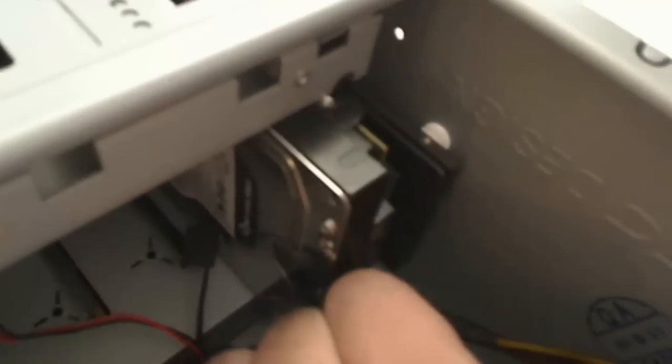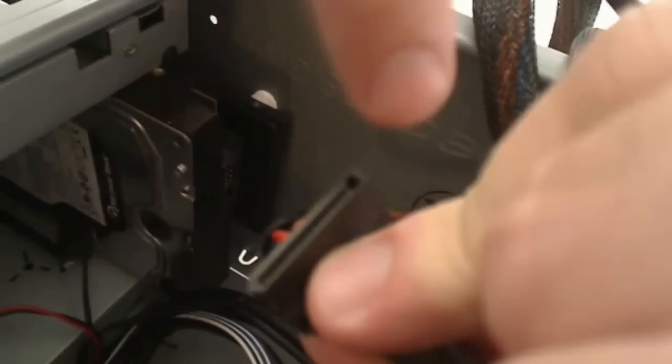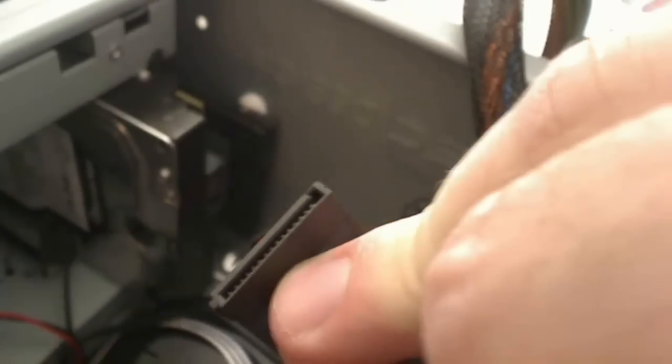Do the hard drive first. Make sure that you line up the power connection correctly — you can see it's kind of an L shape. We want to line that up with the L shape on the hard drive power connection. It's kind of hard to see there, but it does have an L shape. You just want to make sure that's matched up so you're putting it on correctly.